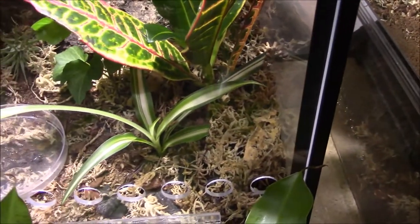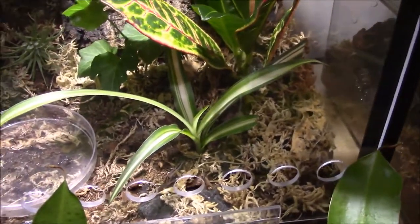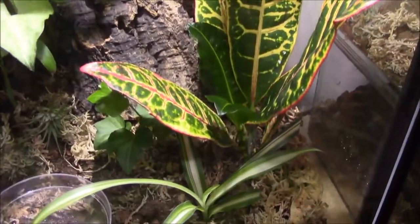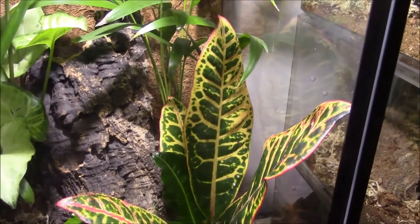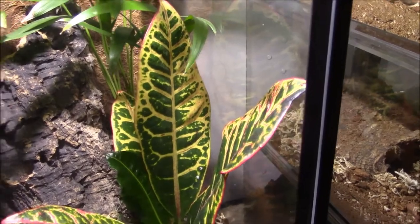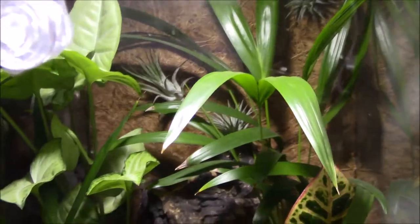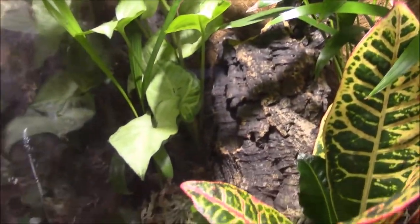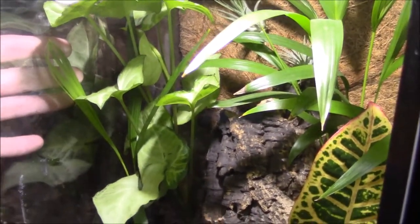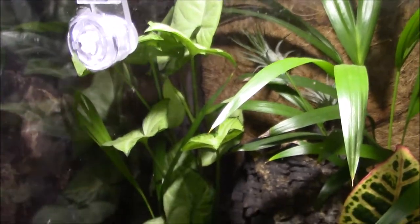These plants are doing pretty good. All the baby's tears ground cover died, but other than that it's doing pretty good. This little guy right here - I never got the name of it but it's really colorful, doing pretty good. It's probably the most water sensitive - goes dry first before everything else. Everything else can go pretty dry without any problems. This white butterfly plant with the kind of spear shaped leaves is doing really well in this enclosure.